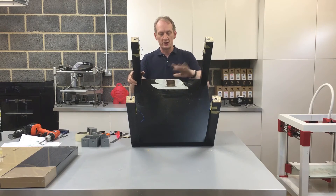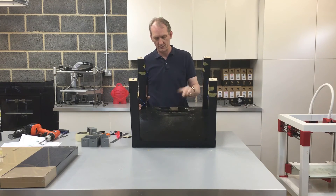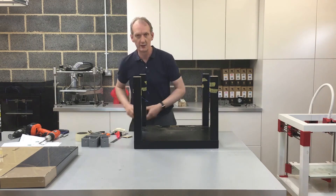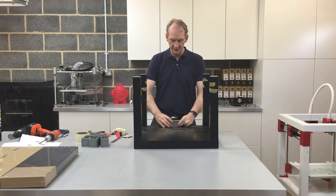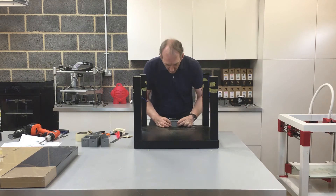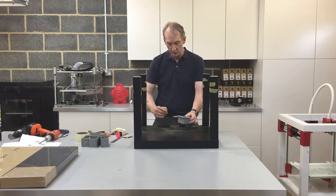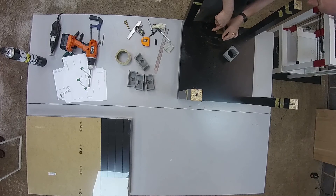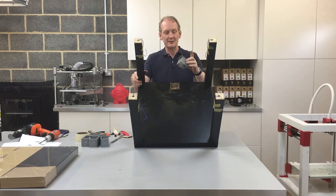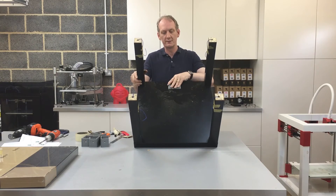All the edges are nicely squared off. Now I'm going to remove the masking tape and hold the Z motor housing up to see if it will fit in. I'll look at what needs trimming — I want a nice tight fit, so I don't want to remove too much material.